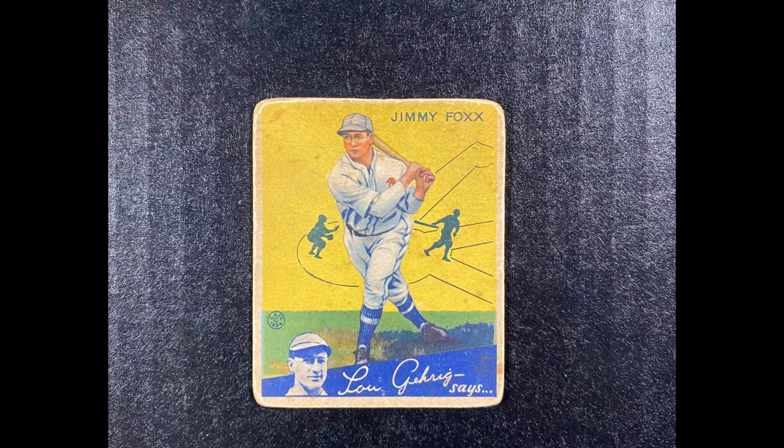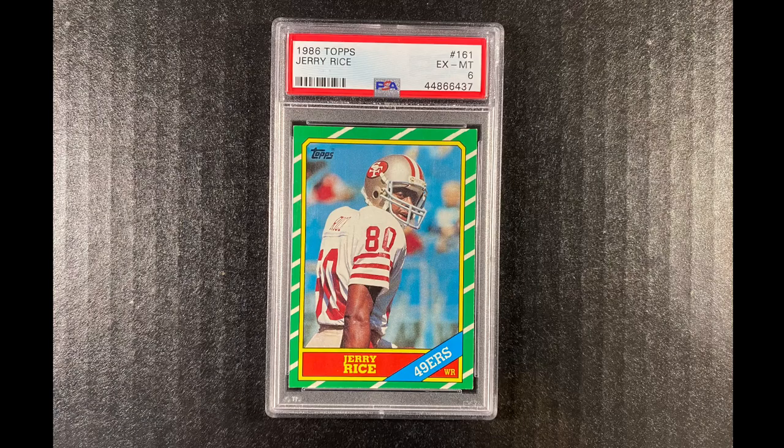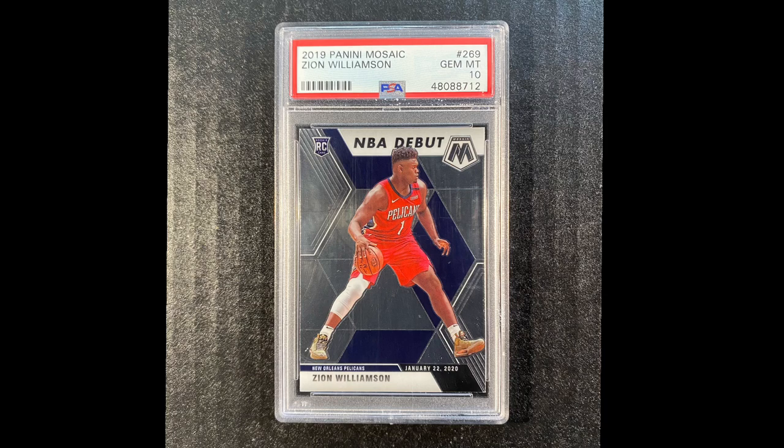To do this, it's not very difficult — we're just going to need a few things. Here's another example: this is going to be a Jerry Rice card. Here it is just sitting on the table, and this is when we're finished with it, after we give it a nice background and some nice lighting. As you can see, it makes the green and all the other colors really pop. It also helps to focus, and you don't have anything in the background of the card. Here's a Zion Williamson PSA 10 Mosaic Rookie.